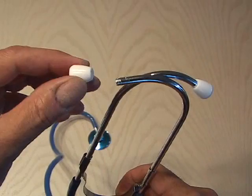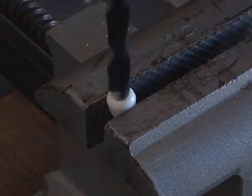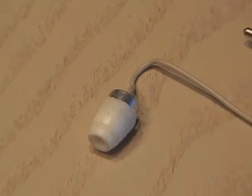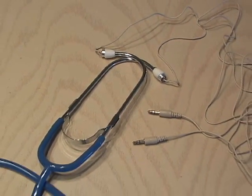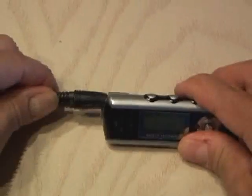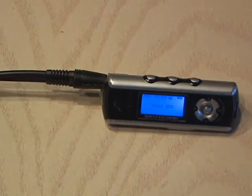Then I removed the earpieces from the stethoscope and drilled them out to match the microphone housings. After some fine-tuning and a little hot glue, I reassembled the earpieces and reassembled them on the stethoscope. I plugged them into a mini stereo Y adapter and then into my MP3 player and got ready to record what I heard.